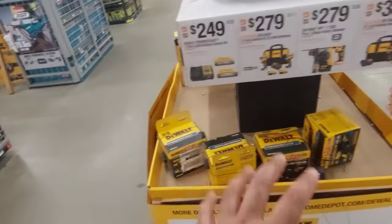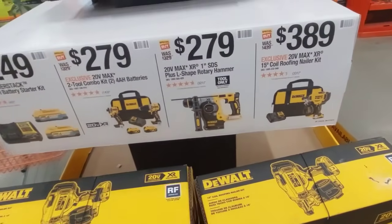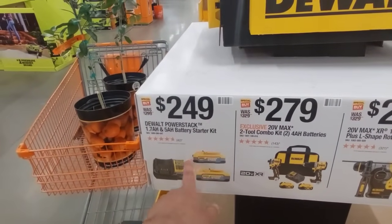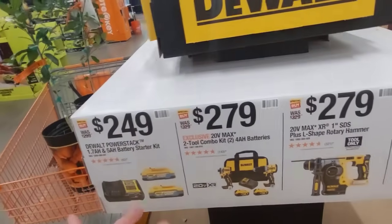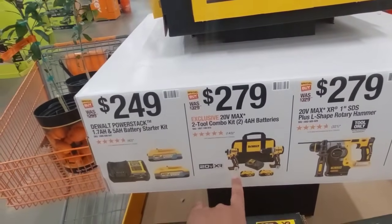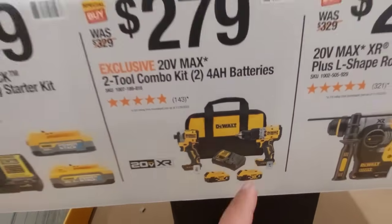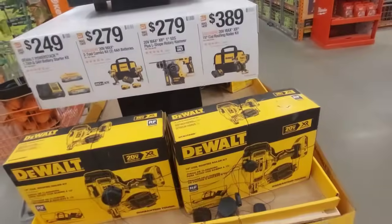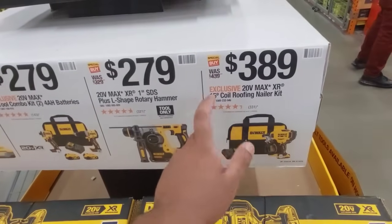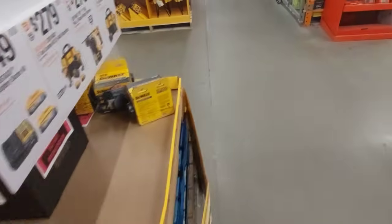Last time I came here guys, there were so many kits here — all these tools are almost gone. Looks like they're selling out really good. There's a 1.7-amp and 5-amp power stack battery with a charger for $249 — it's an okay deal. $279 gets you the new hammer drill and the smallest impact driver with two 4-amp batteries. And then there's a roofing nailer — 15-gauge, $389 guys — which is not bad. Really a good kit if you're doing a lot of roofing work.